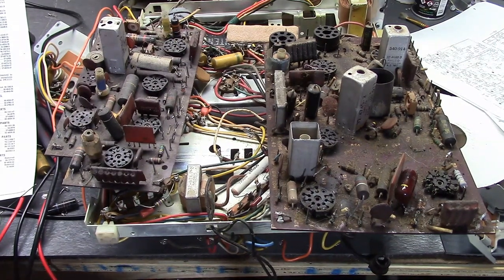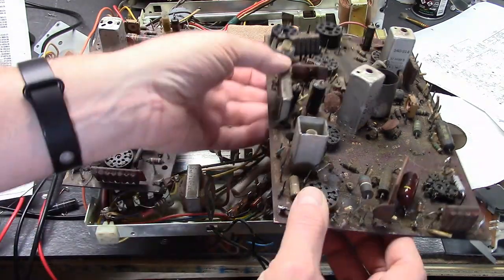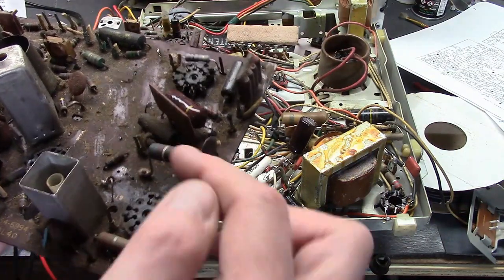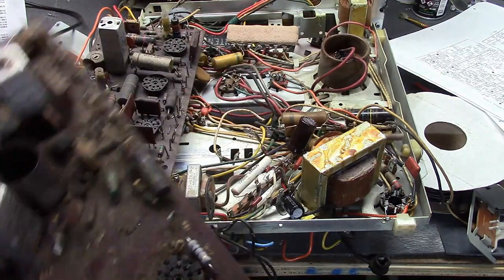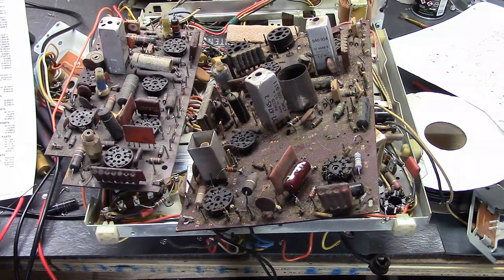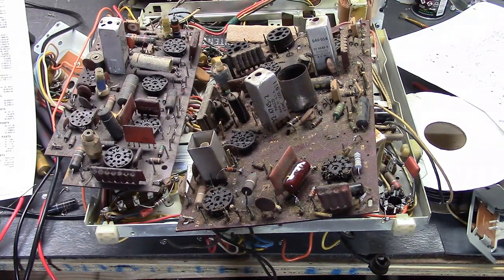Carbon composition means what it says — the composition is made of carbon. If you were to break open one of them, there's a black material inside, sort of a tube of it, with an outer material encasing it, and they paint stripes on it that tell you the value and the tolerance. Carbon comp resistors vary with temperature — I believe the resistance goes up as they get hot. Also they tend to drift higher in value with age. The theory is that it's from moisture working its way in and reacting with the carbon.